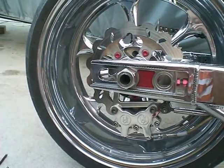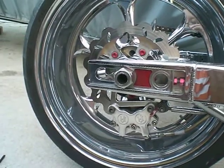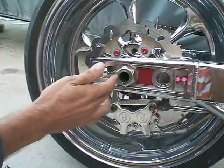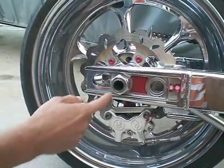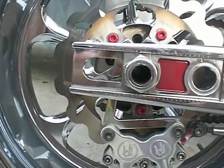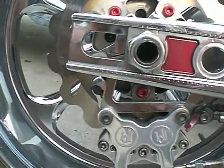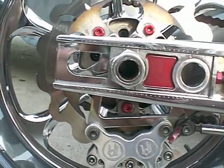What we have here is an installation for axle covers. This is your rear axle — it holds your back tire on. If you see here, it's hollow, it goes all the way through. You need a hollow axle in order to install these axle covers.